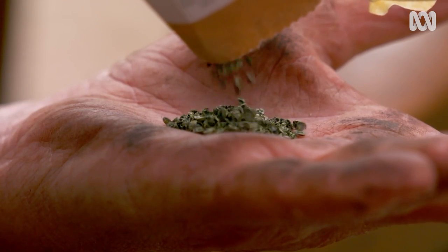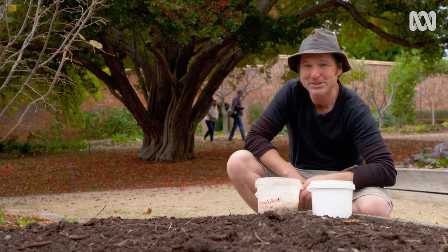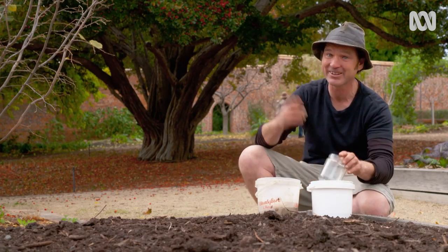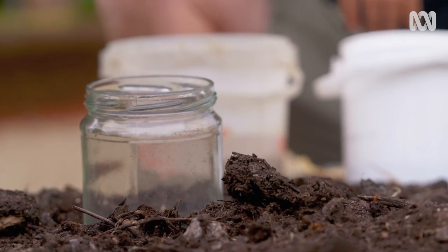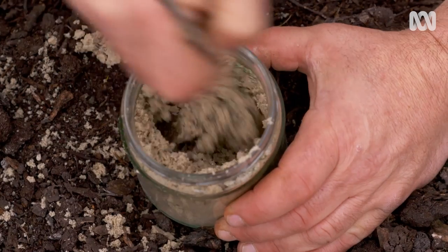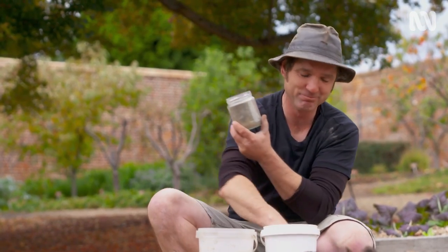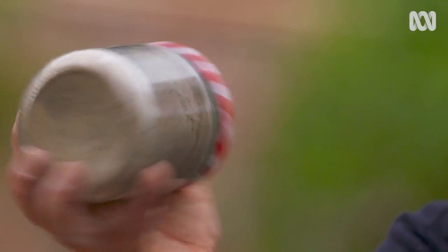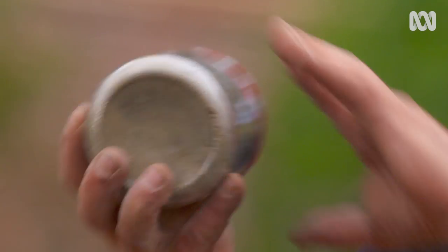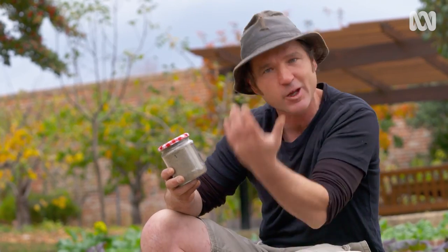My preference is for seed. Just make sure that it's nice and fresh. And when it comes to sowing, I've got a ripper little idea that you might like to try at home. I'm using a jar. First, I half fill it with sand, then I put my onion seed in, and then I fill up the rest of the jar with dolomite lime. Once you've got all your ingredients in your jam jar, just pop on the lid and give it a good shake. You may have noticed I popped a little hole in the lid of this jam jar. This is so the contents can flow out freely.